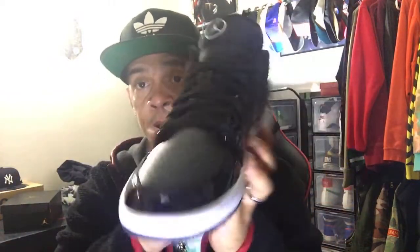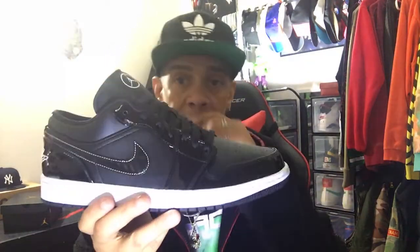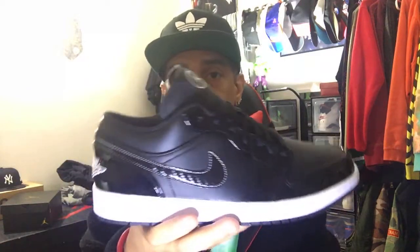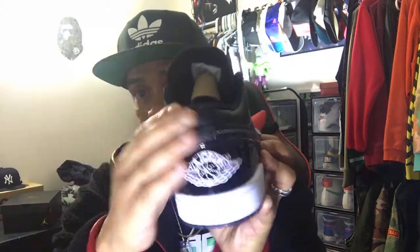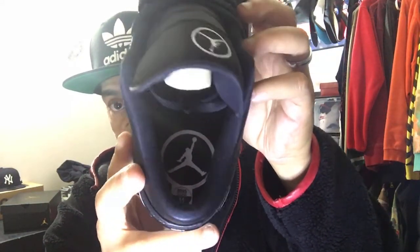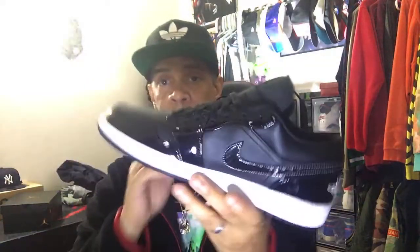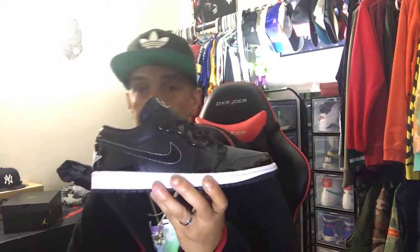I think they're a clean shoe, definitely wearable. When I was only able to get the nine and a half I was kind of pissed off because I really wanted to keep these. You got the leather going around the neck right here. On the inside you got that All-Star Weekend Jumpman and you got your size tag. I think these are a very clean, wearable shoe.